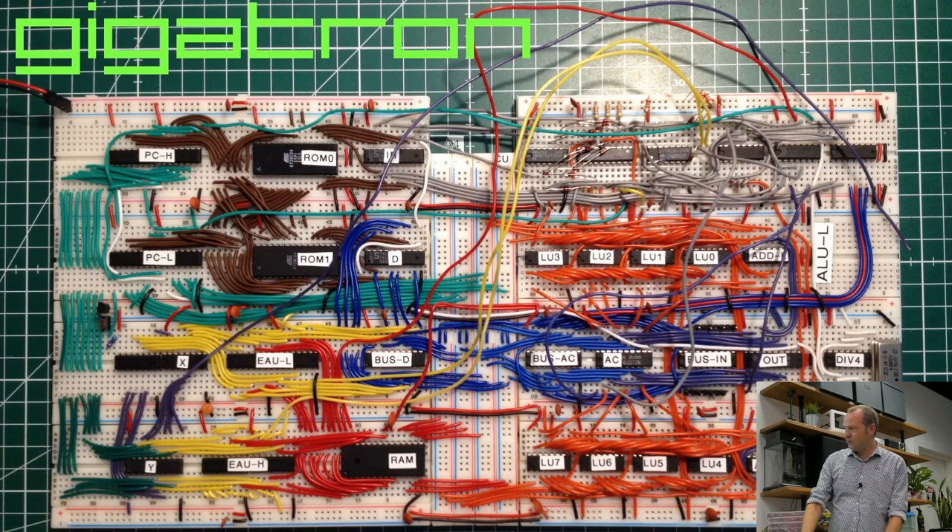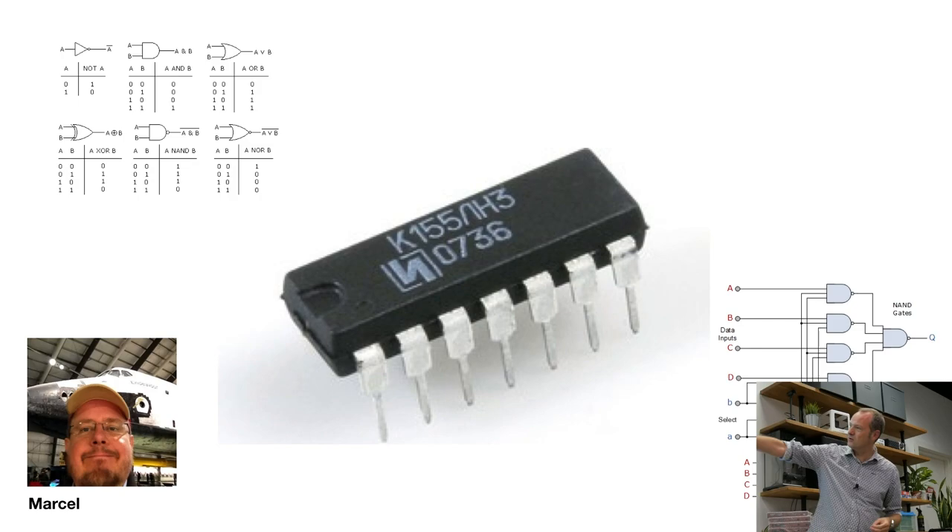This talk is about what we call Gigatron, a TTL computer. This was the first version of it on a breadboard. A friend of mine, Marcel, started out building this — there he is in the picture — and together we built it into a kit. The idea was: what if you start with very simple TTL chips, the famous 155 series, that do almost nothing like NAND, NOR, a multiplexer, or a combination? What can you build from those components? Taking stuff from the late 1970s and early 1980s, what could you build today?